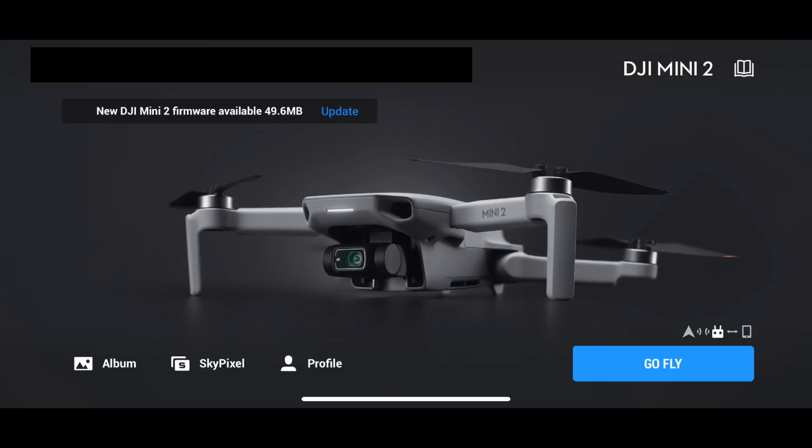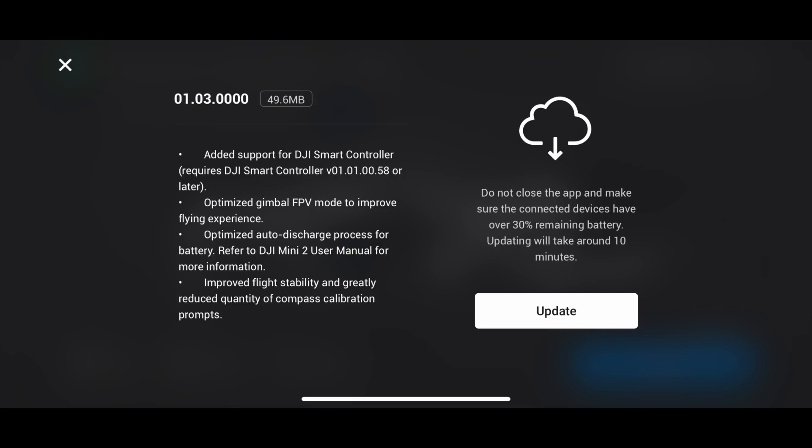Hey guys, DJI have just released the latest firmware update for the DJI Mini 2. Although this is only a 49 megabit update, it is a huge update, especially if you have a smart controller. So let's just have a look at the release notes to see what's new.